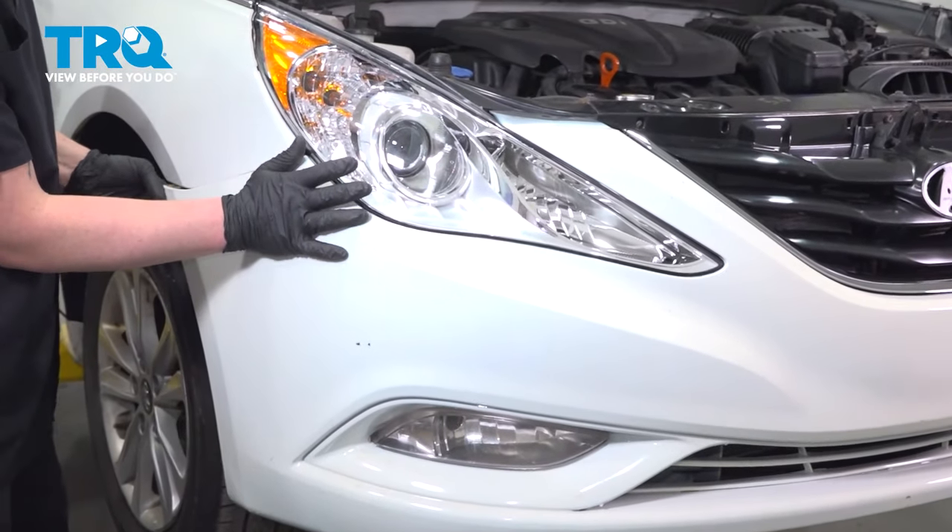Install the 10 millimeter bolt in the corner of the bumper. Make sure the inner fender liner is sitting inside of the bumper. Do the same thing on the other side — since our car was in an accident, this isn't going to line up very well, but this should tuck right behind this bolt. Install the clips for the front splash shield, and do the same thing on the other side.